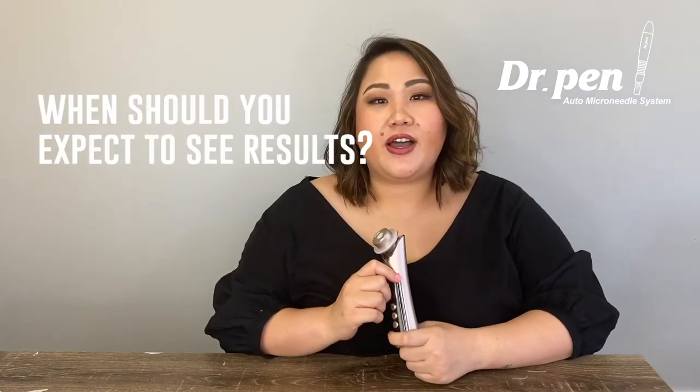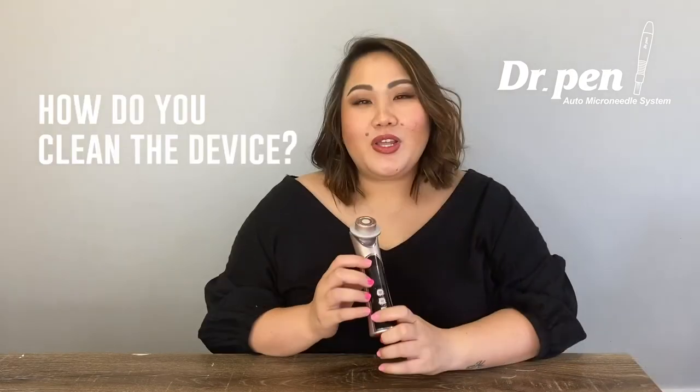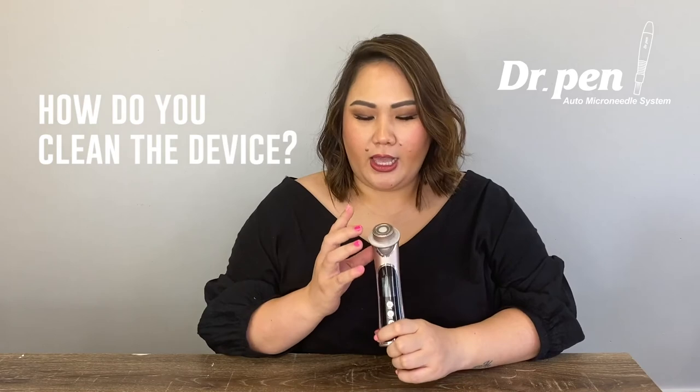If you use this device two to three times a week, you should see the difference in about two to six months. It's really easy to clean — you can just wipe it off with a clean towel, or you can sterilize it with an alcohol swab for the next use.